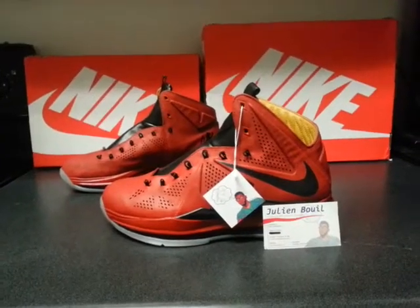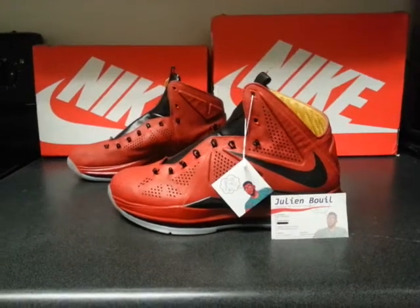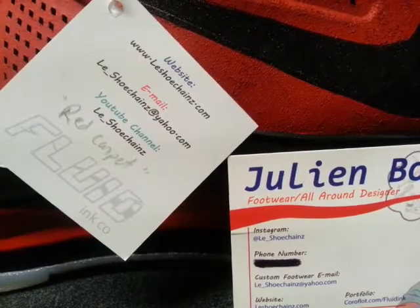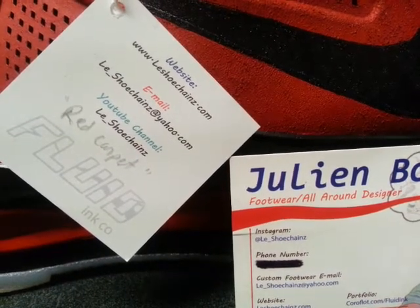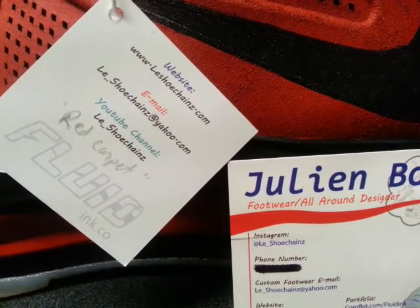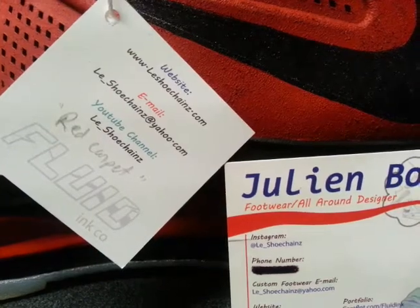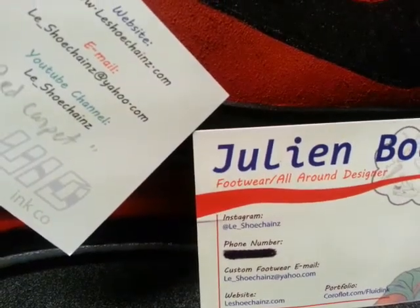Another custom red carpet LeBron 10s. Let me get to the media info real quick — same old branding and advertisement. Website at le-shoechains.com, email le_shoechains at yahoo for any type of work or business opportunities. Check out my YouTube and Instagram at le_shoechains to get recent updates.